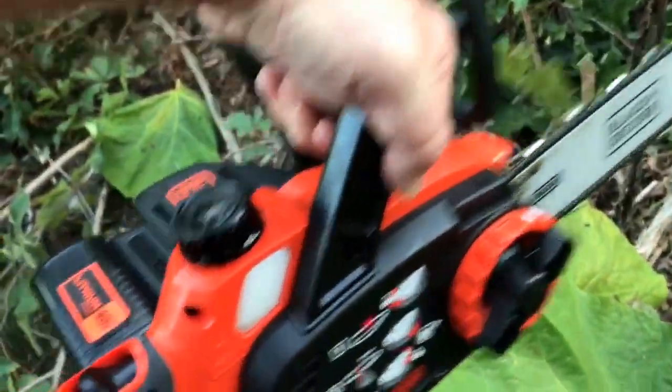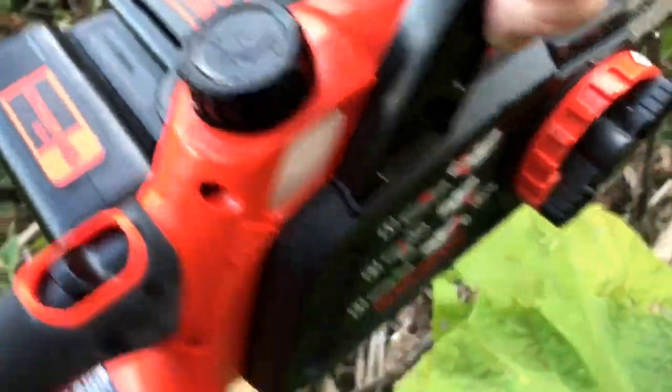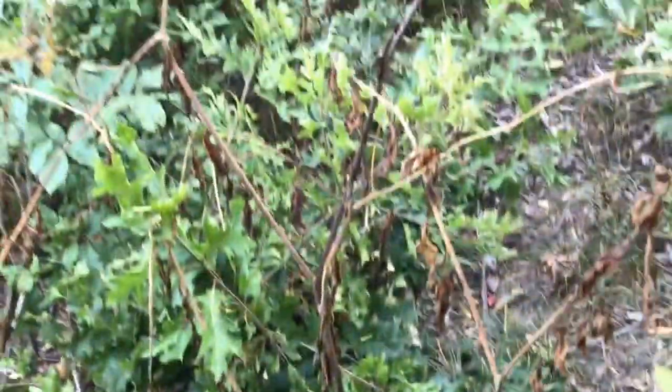It does use a lot of oil. There's the oil reservoir — I'm almost out right now, you can see if I jiggle it a little. So I'm going to head back up the hill, but I've been cutting down a ton of stuff.